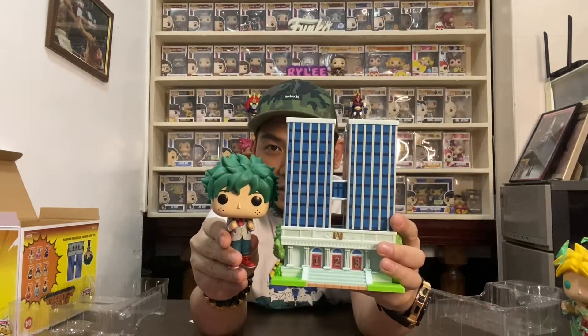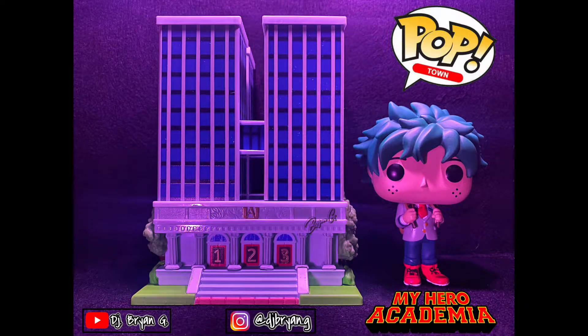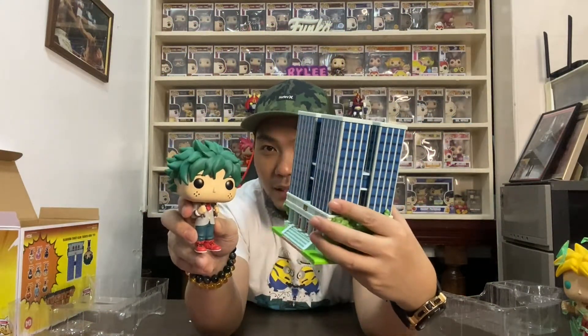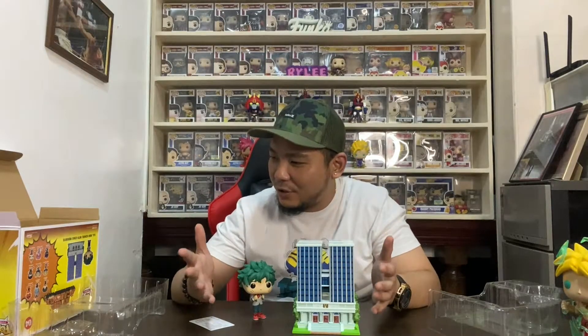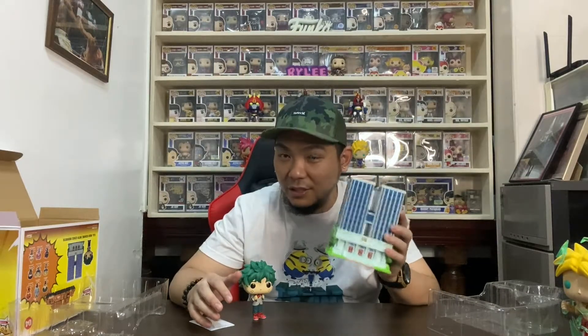There it is — the UA High School together with Deku. Funko released a 6-inch building together with a 4-inch pop, basically a 2-pack. I'll be taking pictures and showing them on screen for a better look. I'm just so happy to have purchased my first ever Pop Towns, just because of this school right here — it's a perfect prop if you ask me.